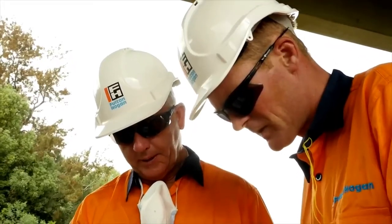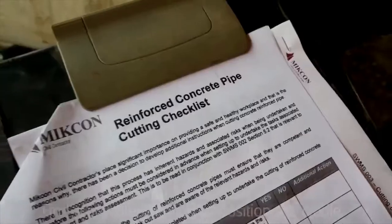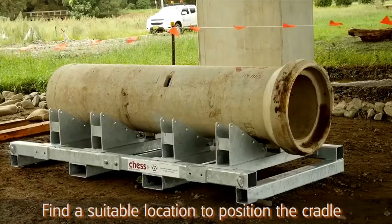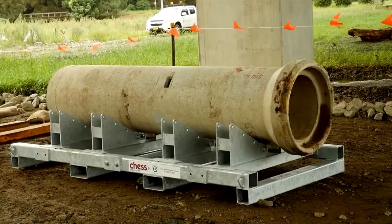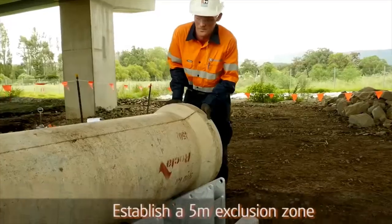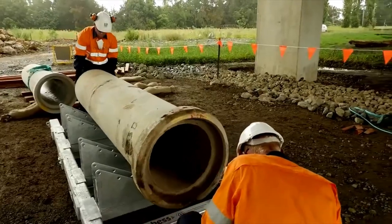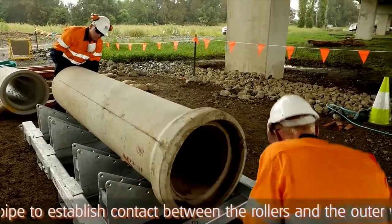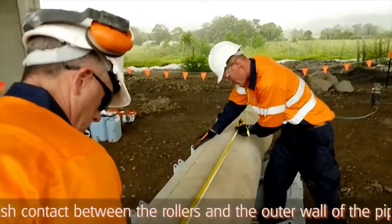Ensure you identify a suitable location to place the cradle, clear of any obstructions and on level stable ground. Establish a five-meter exclusion zone around the activity. Rotate the pipe to establish contact between the rollers and the outer wall of the pipe.